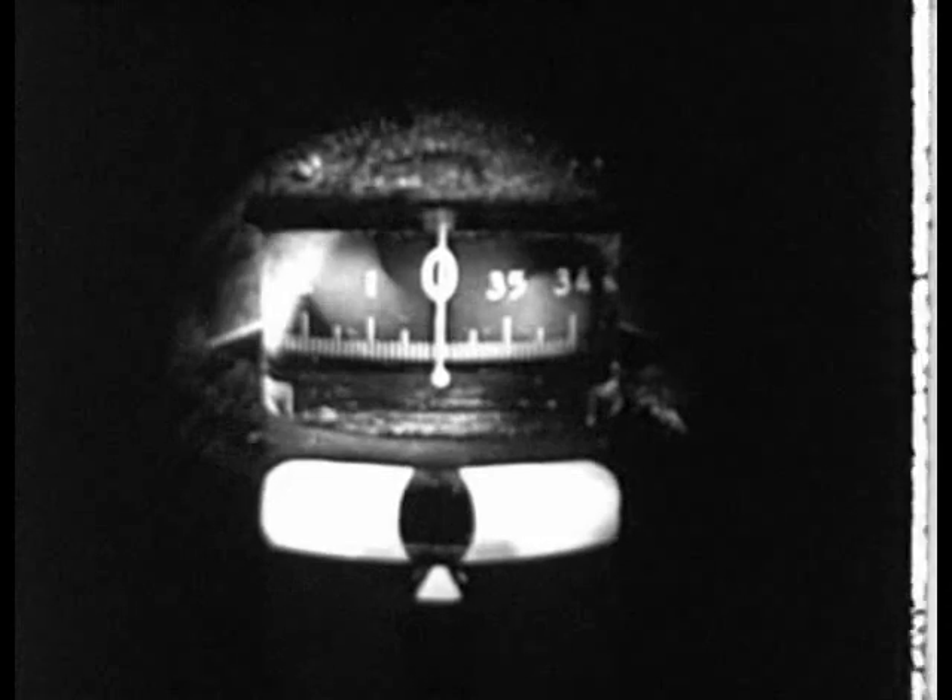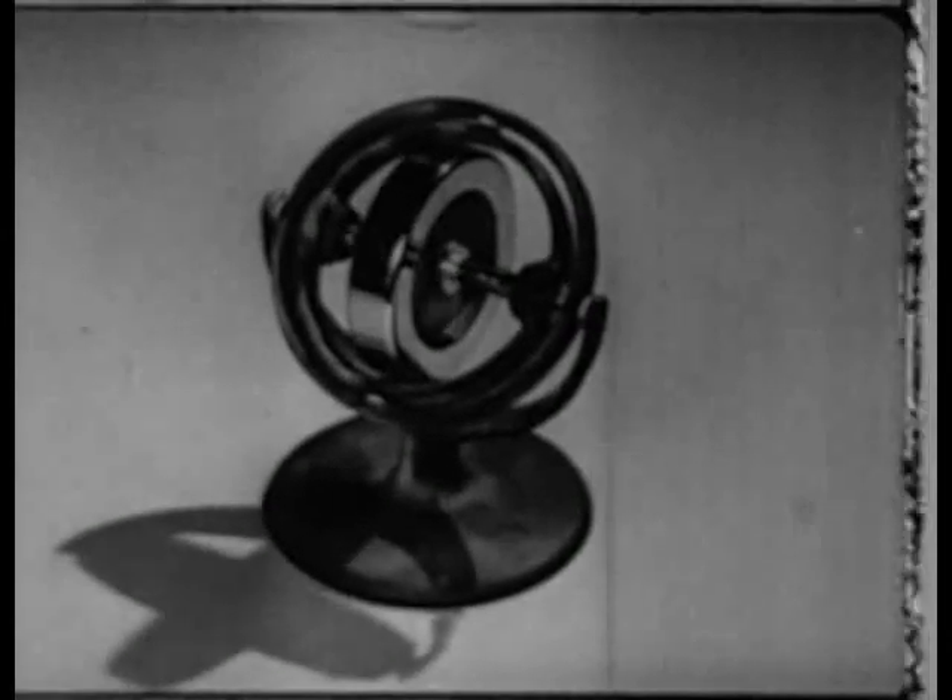Under these conditions, the directional gyro, or turn indicator, is the only usable guide, for it provides a non-fluctuating reading. The working principles of this instrument are based on the law of inertia.